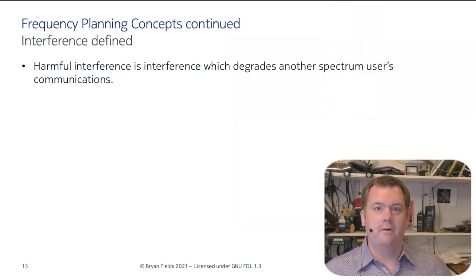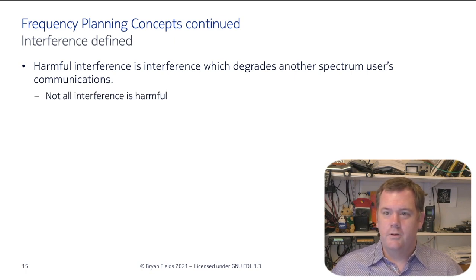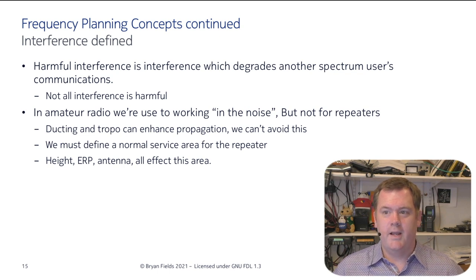Let's define interference — this is an important concept. Harmful interference is what degrades another spectrum user's communications. Not all interference is harmful. In amateur radio, we're kind of used to working in the noise, but this isn't really true of repeaters. Ducting and troposcatter can enhance propagation; we can't really avoid that. So we have to define a normal service area for the repeater, based on height, ERP, and antenna.